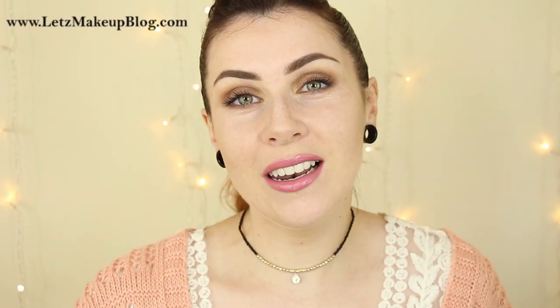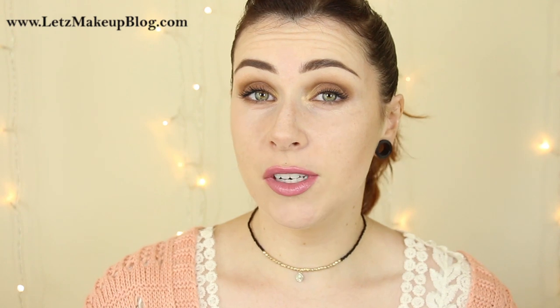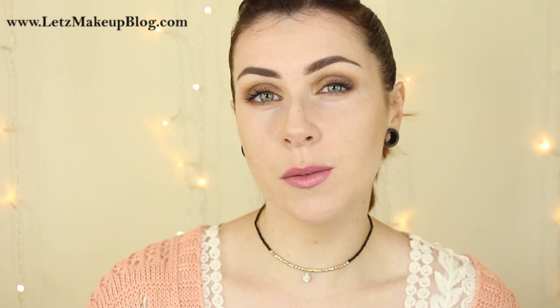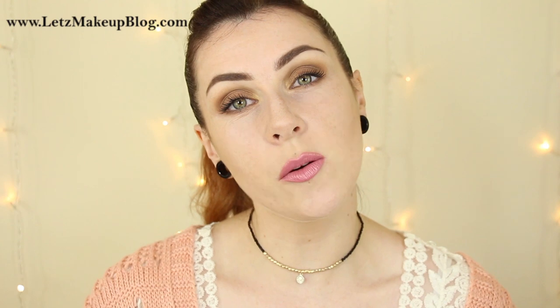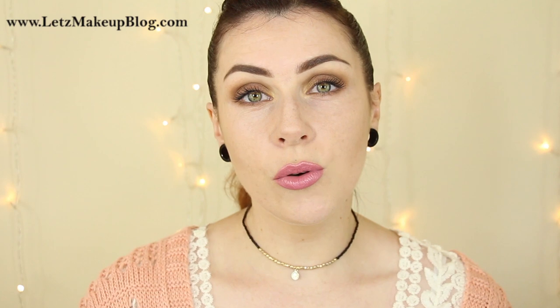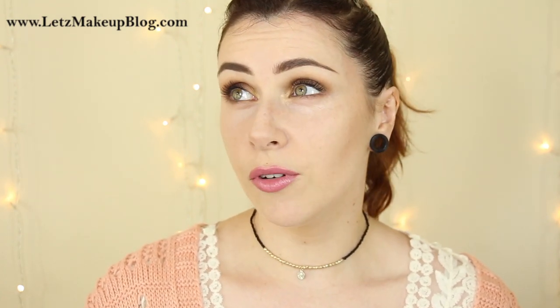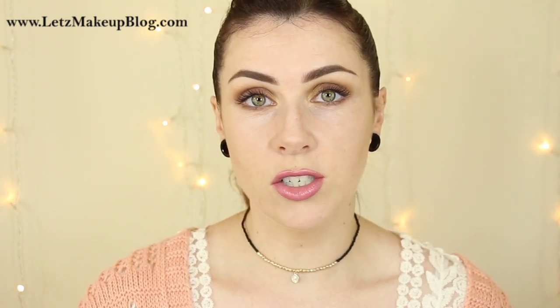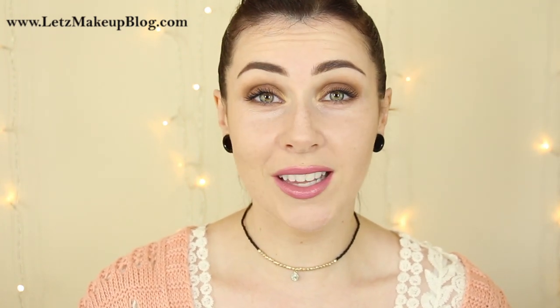Hey everyone and welcome back to my channel for another Monday video. Today's video was highly requested and it's more of a makeup lesson. It is aimed at beginners but suitable for anyone at any level. It's just a run through of me applying eyeshadow and all the little tips I probably take for granted day to day — the little things that make life really easy when applying eyeshadow.